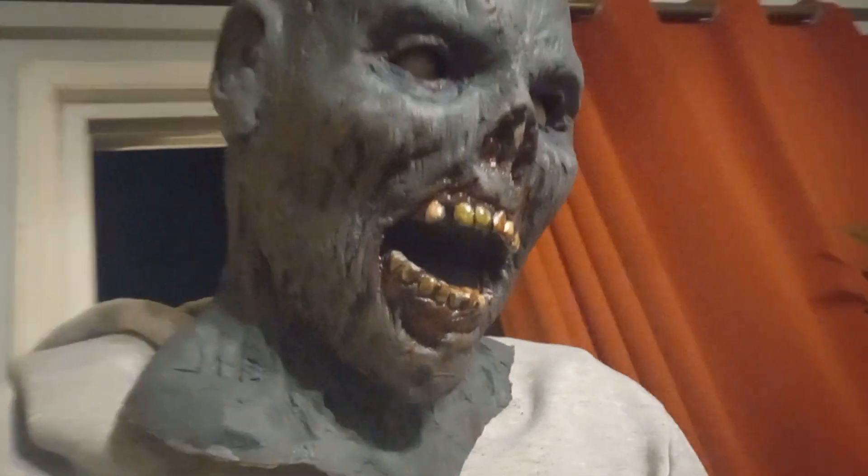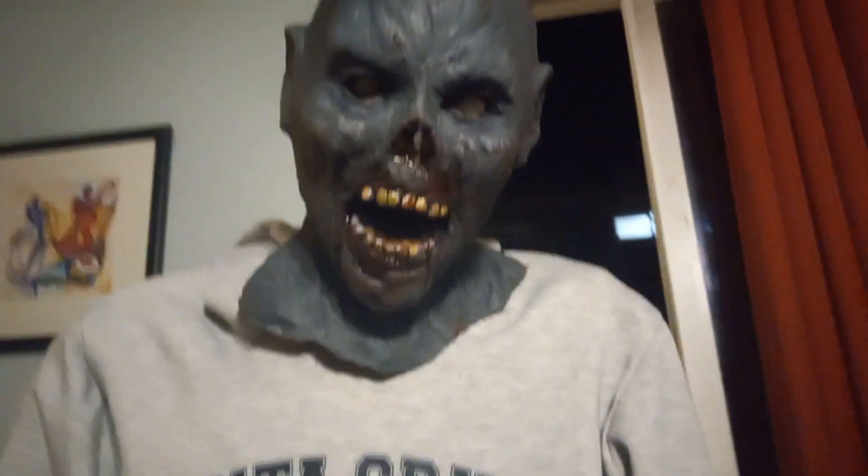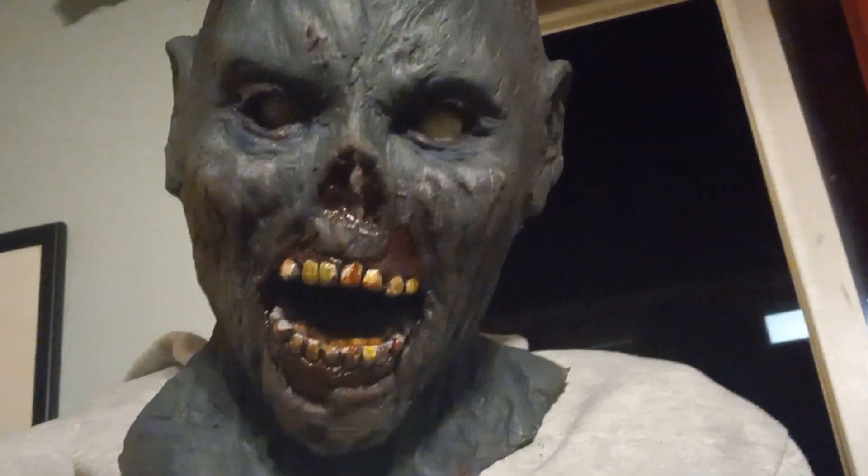The sculpt is absolutely amazing, so that also helps out with a lot of things. Look at that from the side view. But yeah, that's the mask, alright.